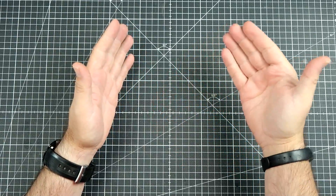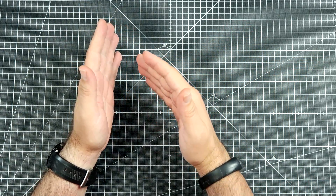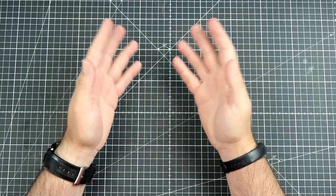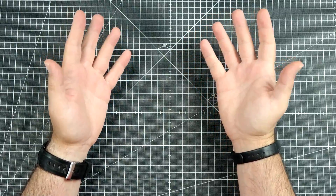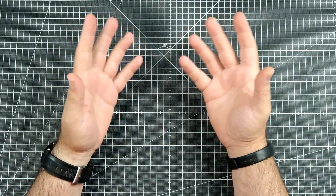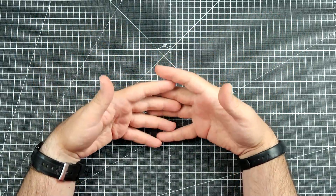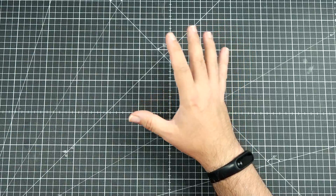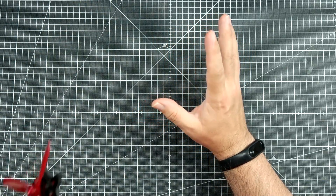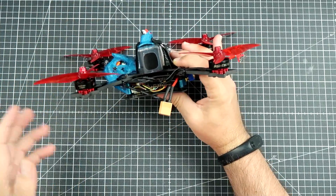Probably before this video is published there was a video about the Armatan Marmot frame, where I stated that the big manufacturers are not always making really good frames, and from time to time the one guy doing something in the backyard can build something better. Today I want to show you this something better — I'm not saying that this is actually better, but this is definitely something very interesting.